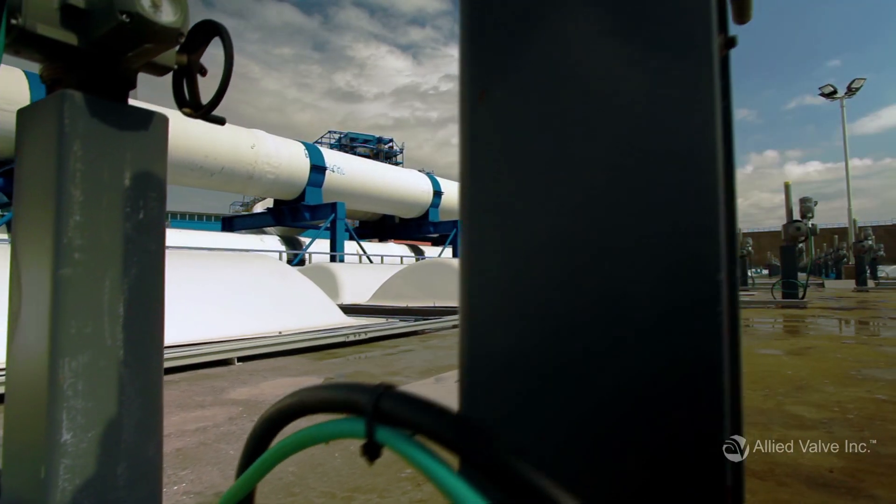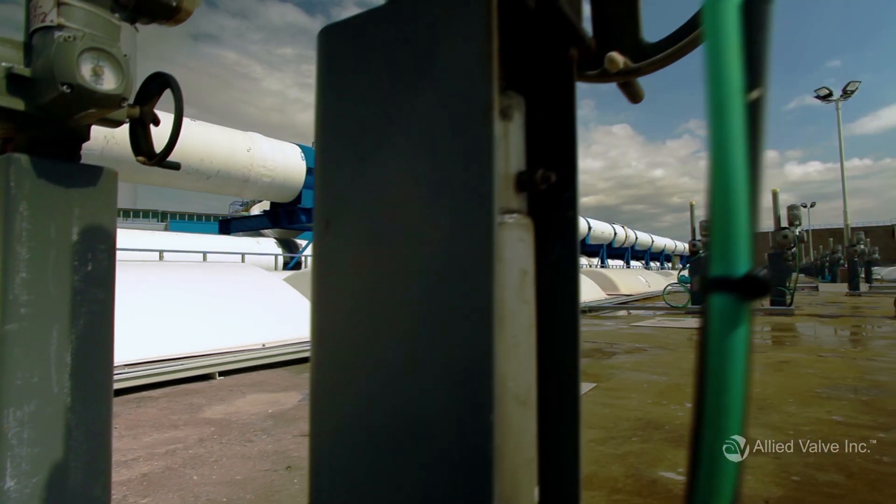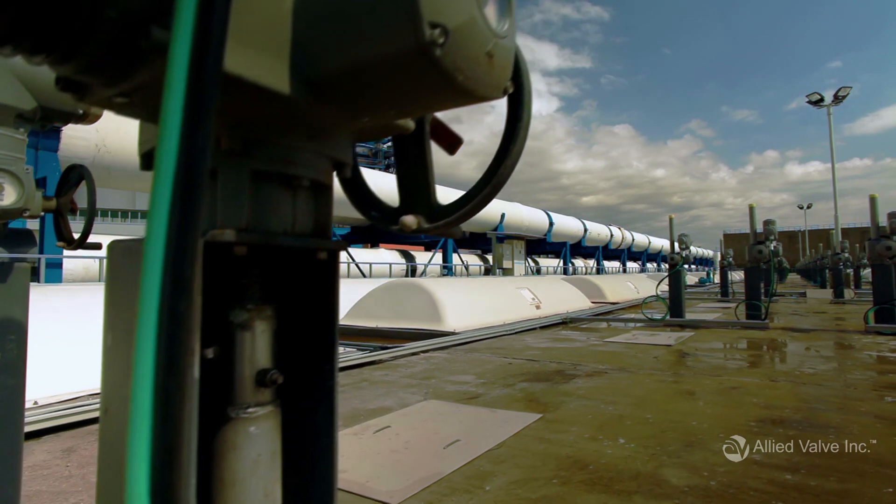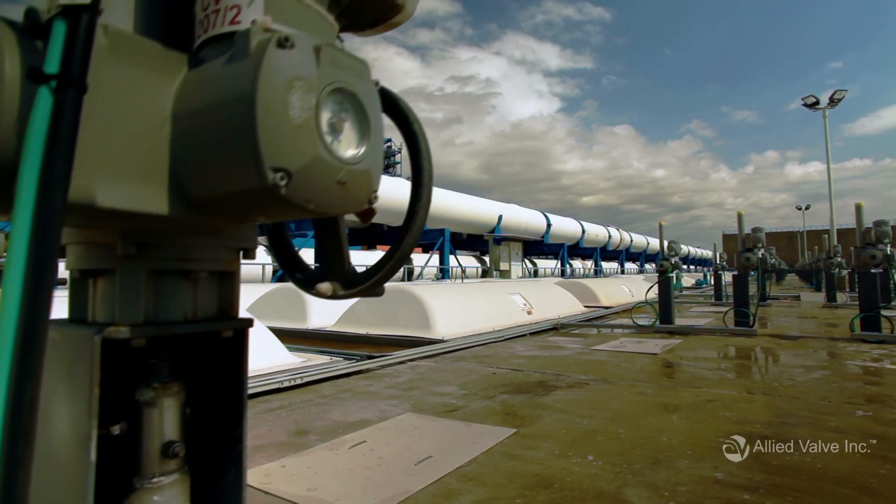If you don't know everything about your process fluid, but can describe it as a steam, liquid, or air or gas service, our sales representatives will point you in the right direction.